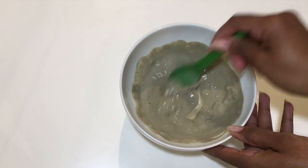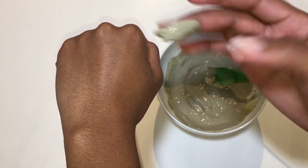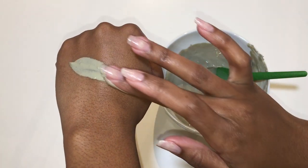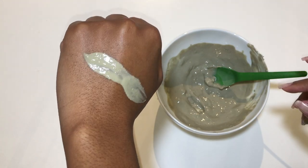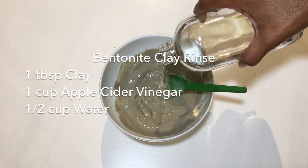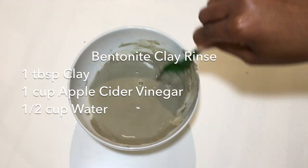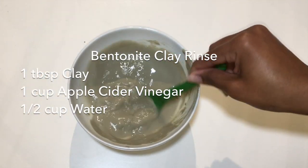You can mix the clay with just enough water and/or apple cider vinegar to make a nice paste like you're seeing here. After applying this to your hair, you can let it sit under a shower cap for about 30 minutes. But if you don't have time for that, you can just use it as a clay hair rinse, using this recipe right here, after shampooing and right before you condition your hair.